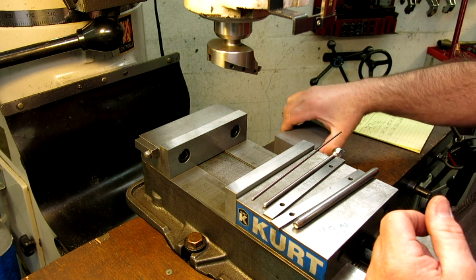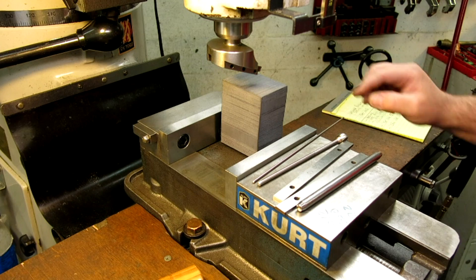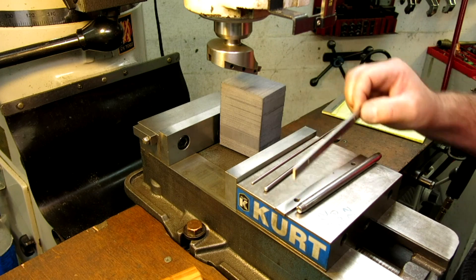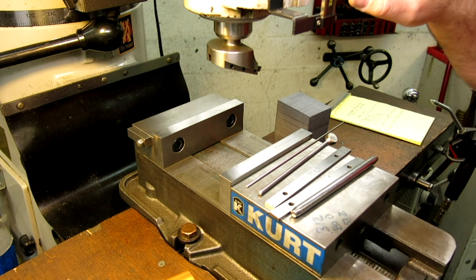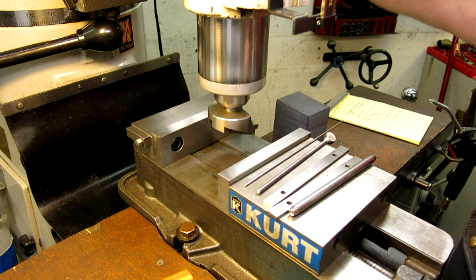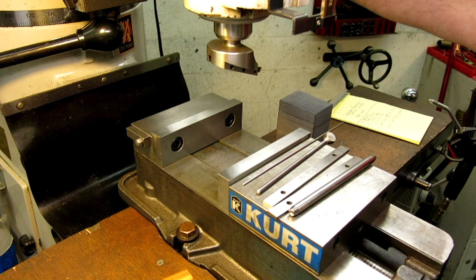First, we're going to do all this work in the vise. I'm going to raise the table until I get close — that's pretty good right there, I'll go just a whisker lower. So I got a little bit of clearance with the part up on the parallels. Now I have a quill readout on here, so just out of habit I'm going to run this all the way down and touch the bottom of the vise gently and zero the quill readout. So now what the quill readout is reading is this space here — I can actually cut to a dimension by just looking at the quill readout. Super handy.